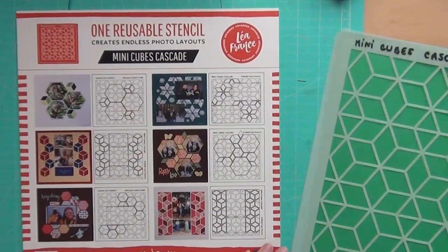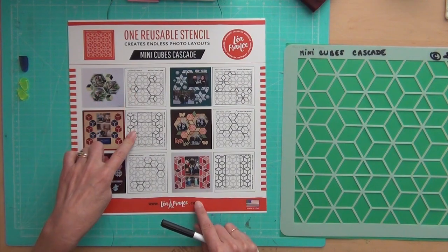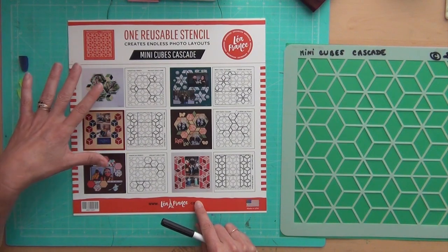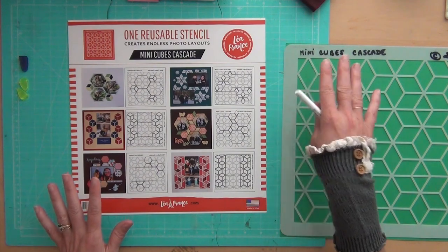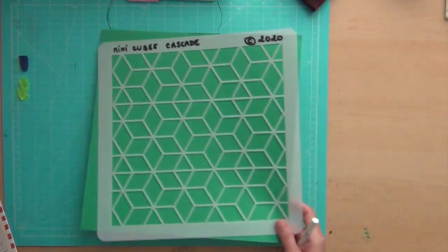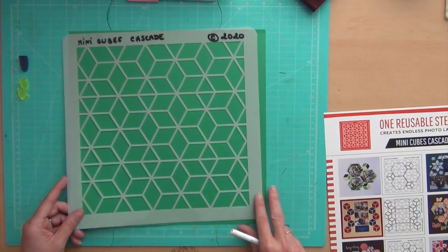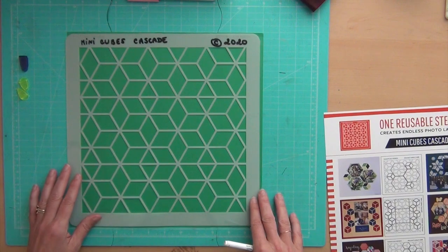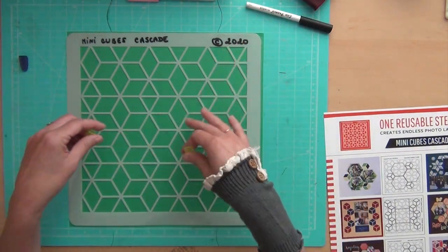I'm going to show you a simple tip for this layout combination and this one — I'll do two examples so you have an understanding of how it works. First step: write on the stencil. Second step: grab a piece of paper you don't care about to protect your table. I'm also using clips to hold my stencil so it doesn't move.